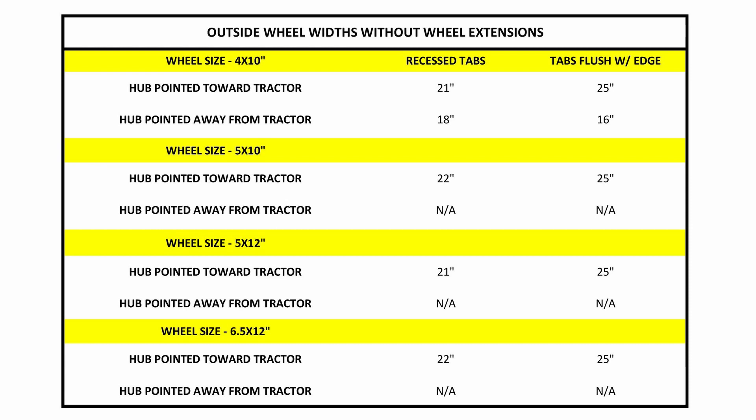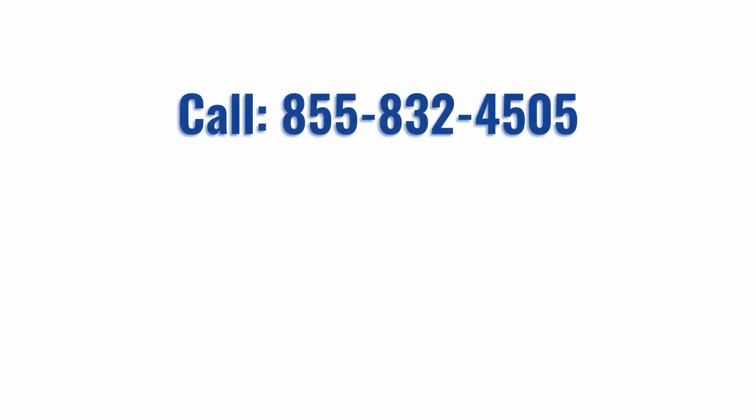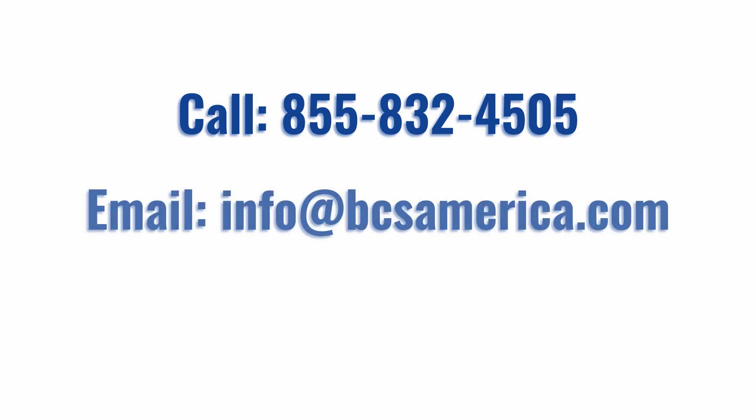If you found this video helpful, don't forget to hit the like button below and subscribe to our channel for more. To contact us about the content of this video, please call 855-832-4505 or email info@bcsamerica.com. Thank you.